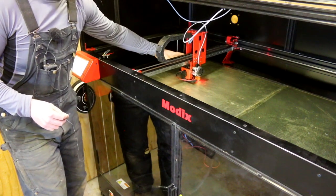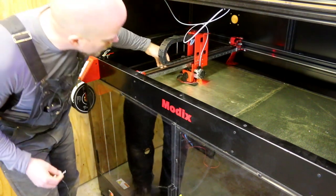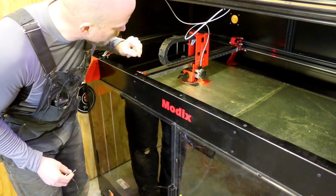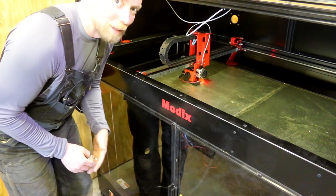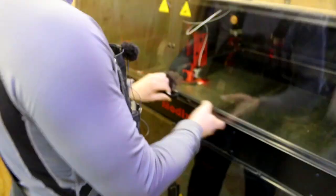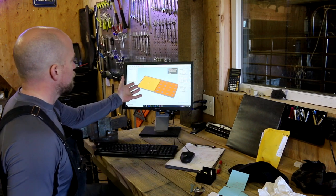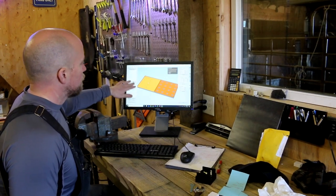Another thing: there's supposed to be a wire cover here but it shipped with an older one that stopped the printhead from going to Y home. Their instructions were updated and they said not to use that one — they're sending me a new one. So I just have all the wires strapped in place for now. But you can see we're clearly putting material down.